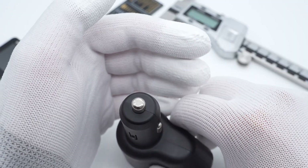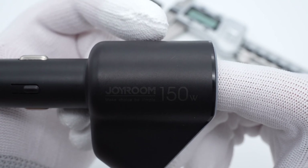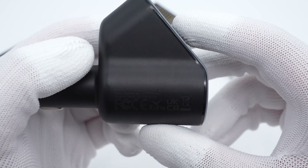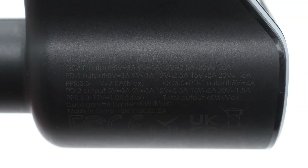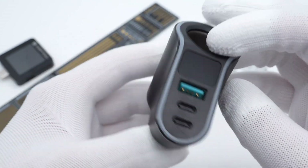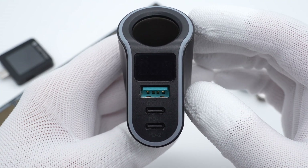Here are the metal contacts. The Joyroom branding and 150W rating are printed here, and the specs information is on the other side. Model is JR-CL21. It can support DC input of 12-24V. USB-C1 and USB-C2 are the same — you can pause to take a look. Take a closer look at the cigarette lighter socket. The display and three USB ports are on the sidebar, with a circle of light around each.